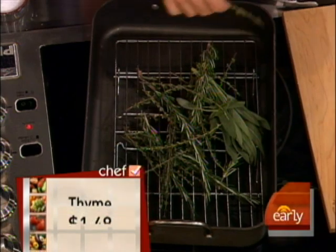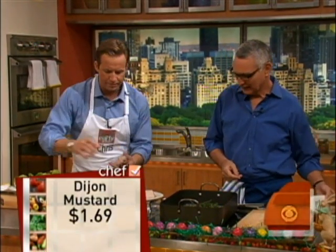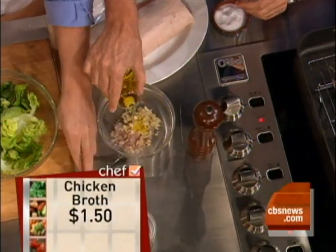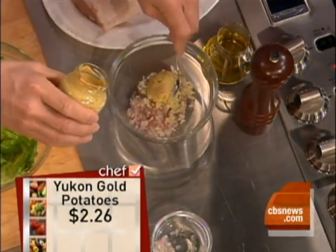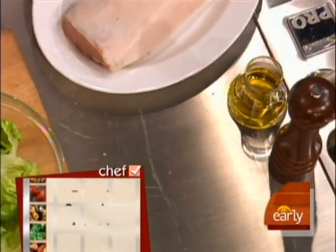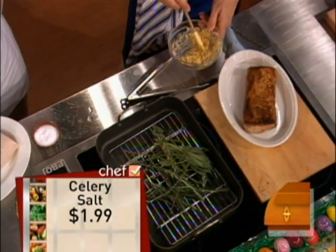Now you can use just one herb if you want — thyme or rosemary — it's still going to be delicious. But before we put it on there, we're going to put a rub on. We've got some shallots, some garlic — a lot of garlic — garlic is good for pork. We put a little bit of olive oil in there and a big scoop of mustard, then mix it all up. You want it kind of pasty so that it'll stick to the roast. All we're going to do is mix this up and then cover the roast with it. This gives it a lot of flavor.